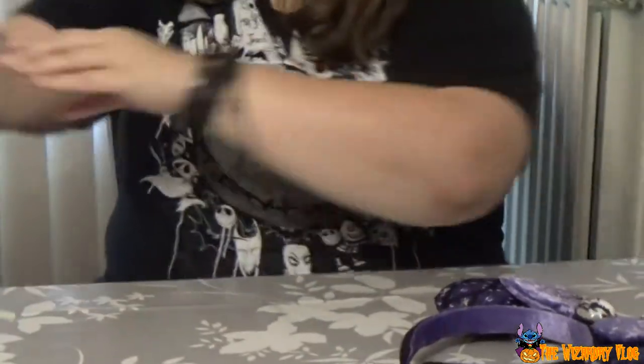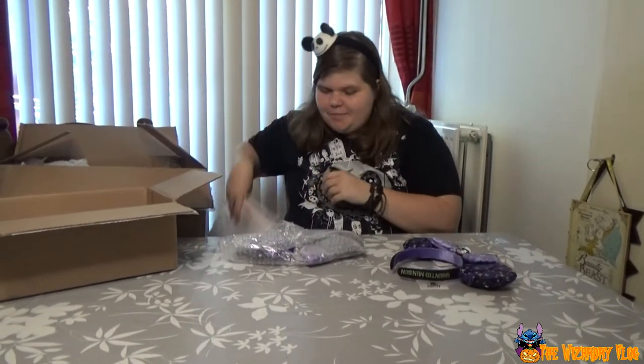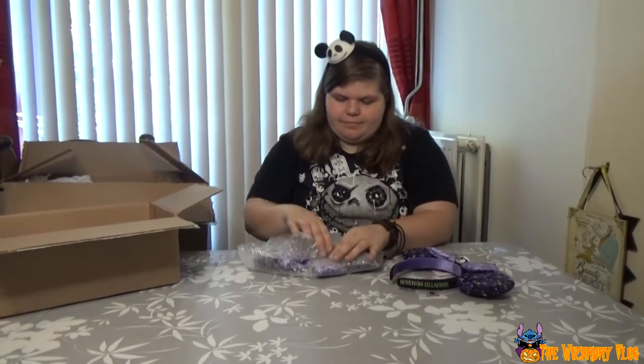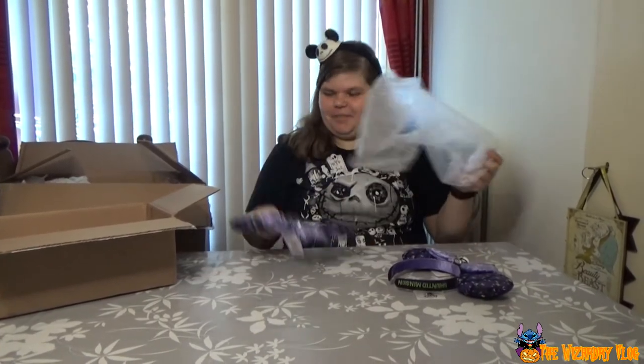I think the other package is the same — it could be. There might also be something else... no, it's exactly the same. If I had known this was the first thing I would unpack, I would not have worn this. Oh well.